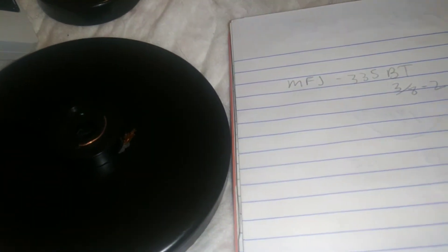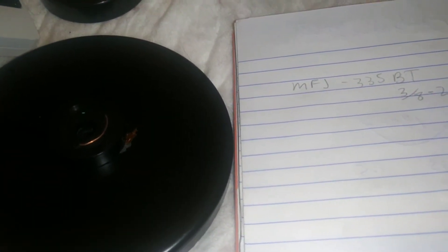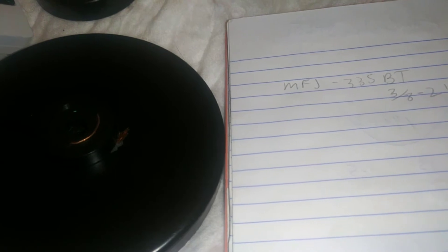Hey guys, just a quick video on the MFJ 335BT with the 3.8-24 mount, essentially the hamstick mount.